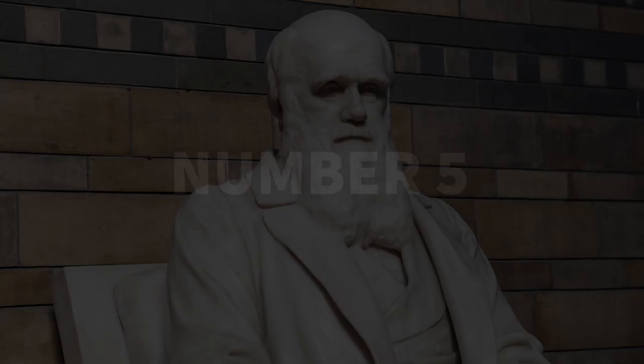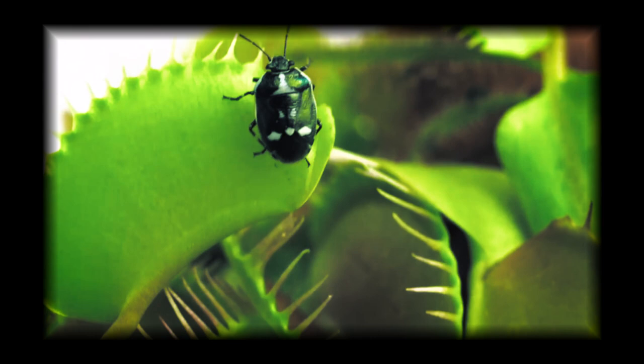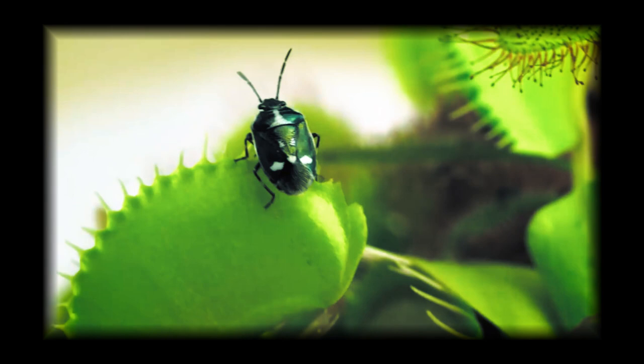Lastly, fact number five. Charles Darwin was a huge fan of the Venus flytrap. As you may know, Charles Darwin contributed a lot to the scientific community and our understanding of evolution. In his publication titled Insectivorous Plants, he stated that Venus flytraps are one of the most wonderful plants in the world, after observing Venus flytraps eating bugs and admiring their animalistic qualities and unique appearance. I definitely have to agree with Charles Darwin that these plants are definitely one of my favorites.